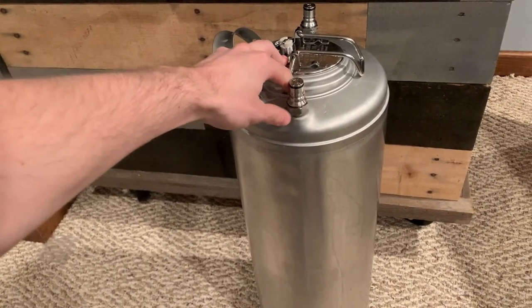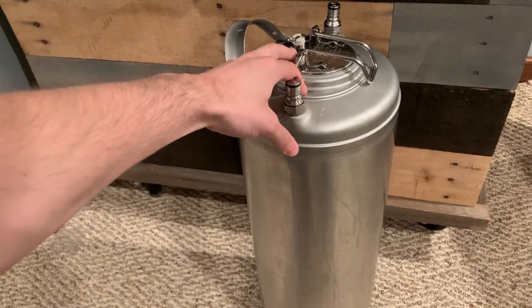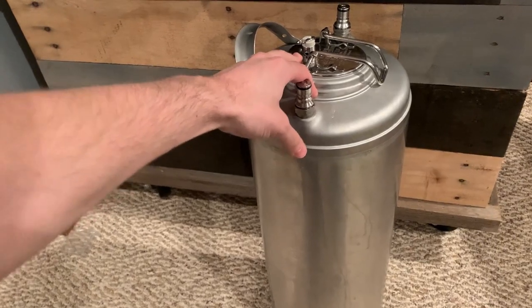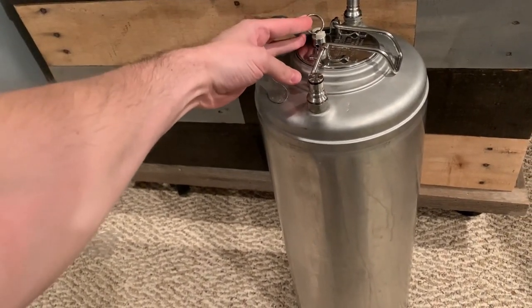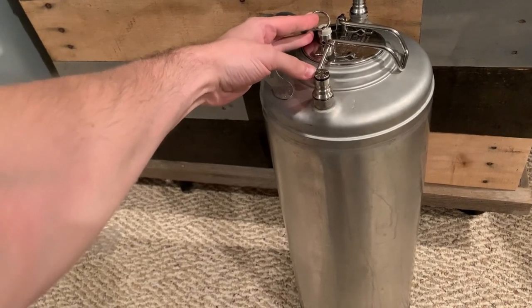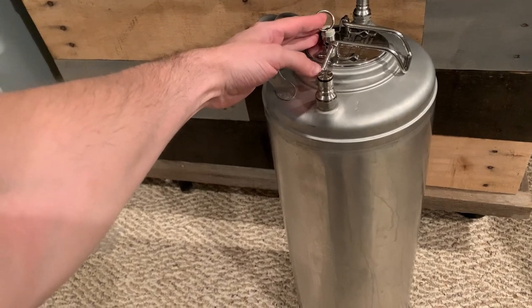What we're going to want to do now is remove a lot of the pressure, but not all of it. We want to keep probably at least one to two pounds of pressure in the keg. So go ahead and pull the pressure release valve for a decent amount of time, but like I said, you want to still leave about a pound or two of pressure in there for the next step.